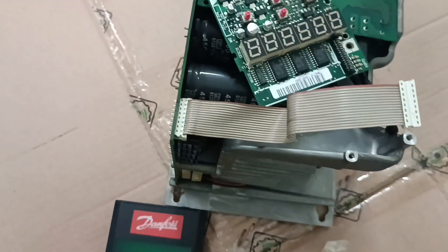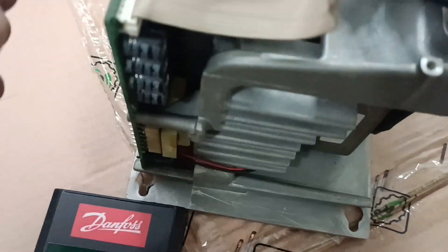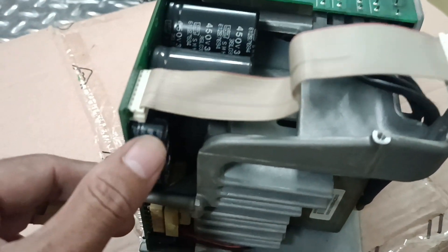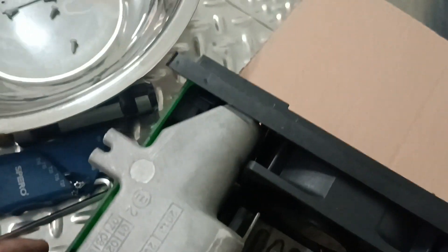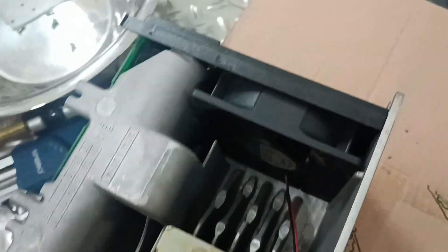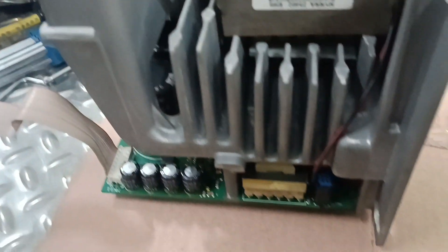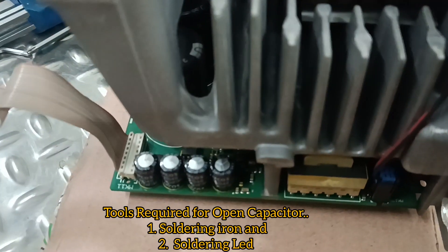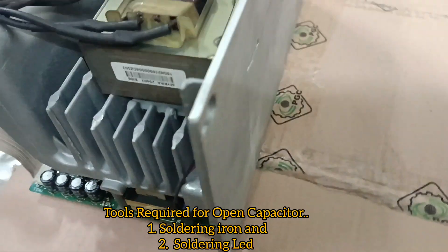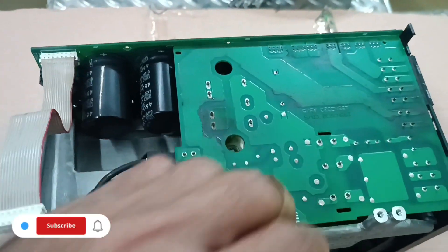This is the capacitor area. I'm just opening the board now to access the four pieces of capacitors. I'm not showing the full removal process to keep the video from being too long. The tools required to remove and replace the capacitors are a soldering iron and soldering lead — these two tools are required to open the capacitors.